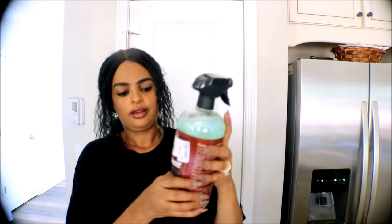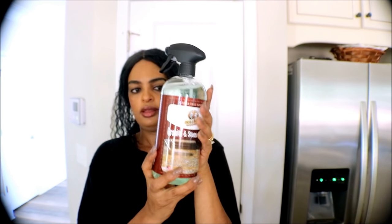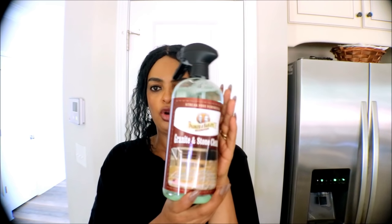And then I got a granite and stone clean spray. I always use the Method one and I was running low, so when I saw this one I grabbed it. I'll try it and see how good it cleans.